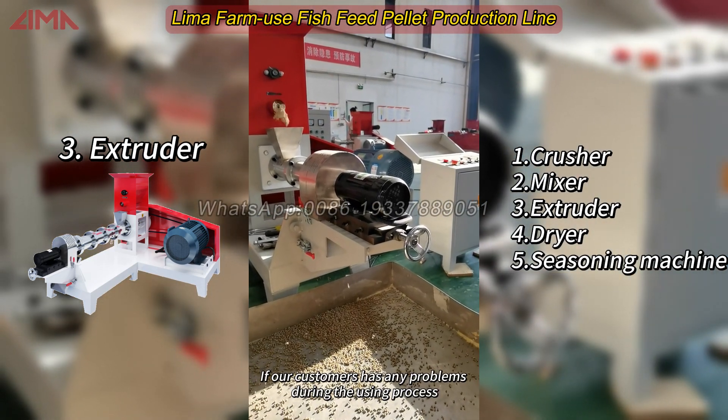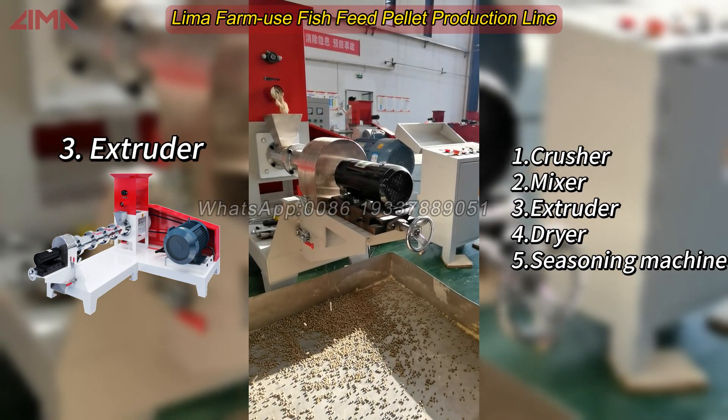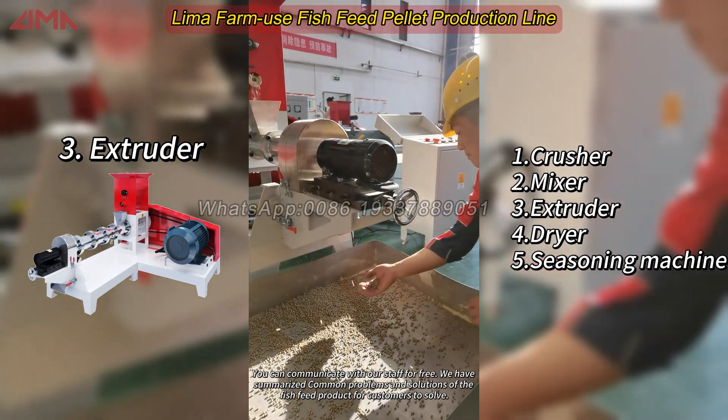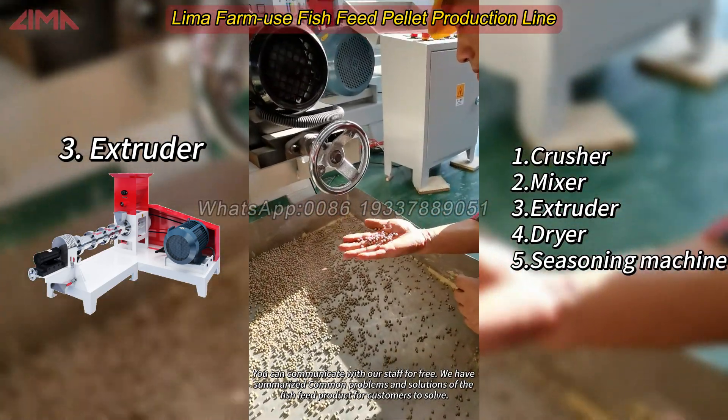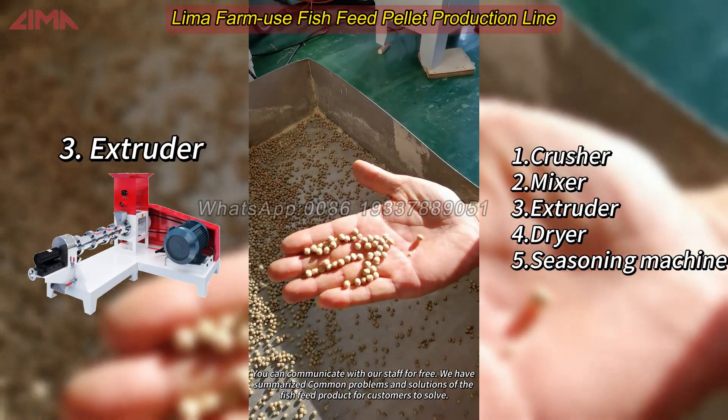If our customers have any problems during the using process, you can communicate with our staff for free. We have summarized the common problems and solutions of the fish feed product for customers to solve.